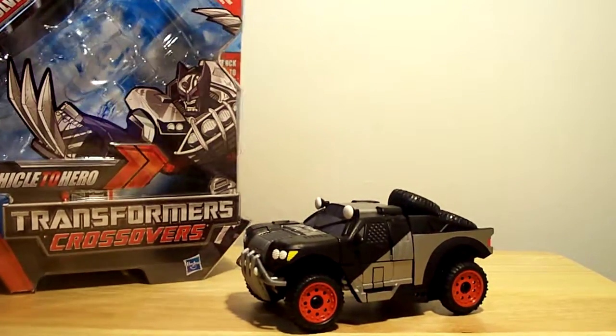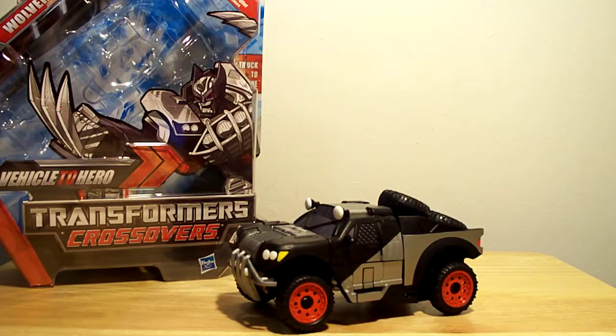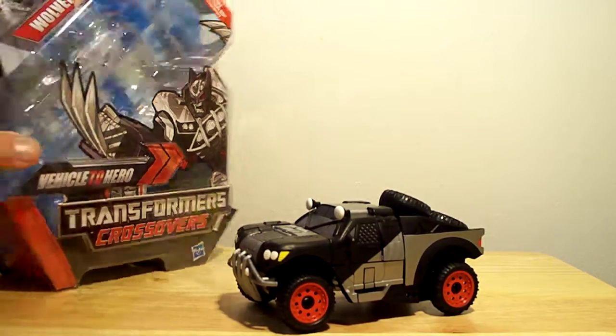This is actually a pretty cool line if you're into the whole Marvel thing. I like them. Wolverine's a pretty cool customer, man.